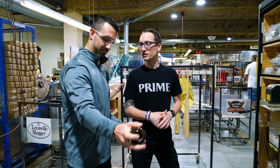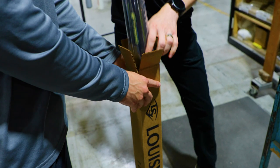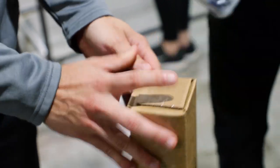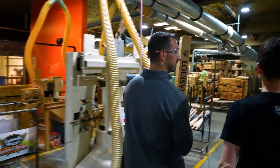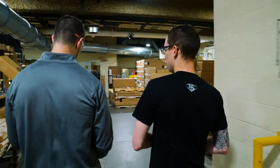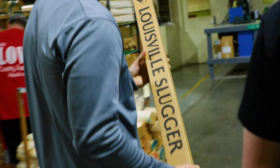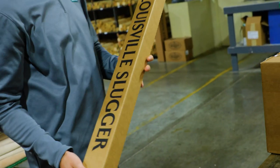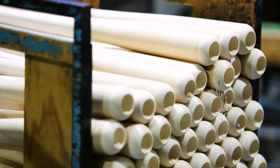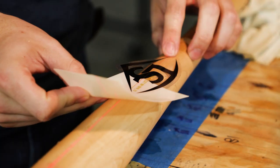This bat is ready to go — we're going to pack it up and ship it out to our warehouse so it can get off to Dick's Sporting Goods. It's gone through the full process: weighed out, turned, sanded, cupped, color and top coat and decals applied, buffed for shine, and the medallion with the 30-day limited warranty attached. There you have it, guys — the full steps of the process from tree to bat. How an MLB prime bat is made. Christian Yelich, Cody Bellinger — some of the biggest names in the pros using these bats, and you can find them at Dick's Sporting Goods. Mike, thanks so much for your time — this was incredible.